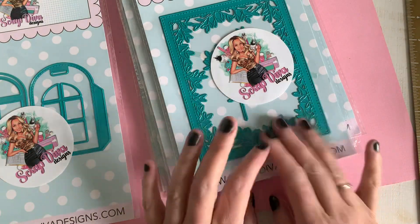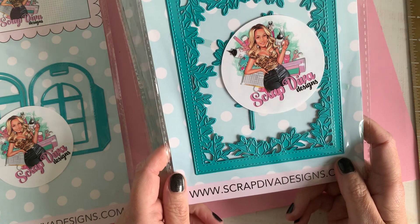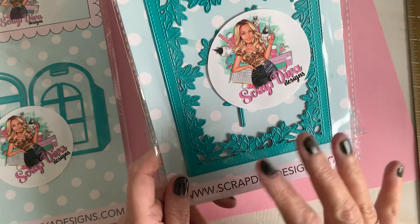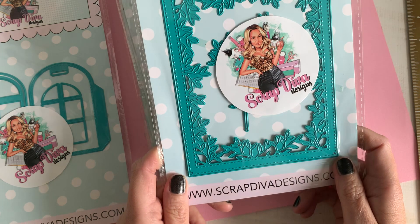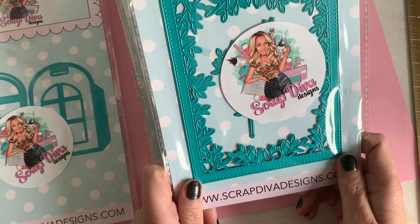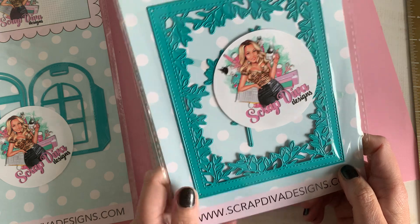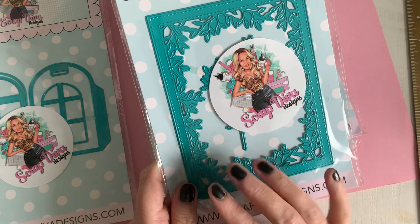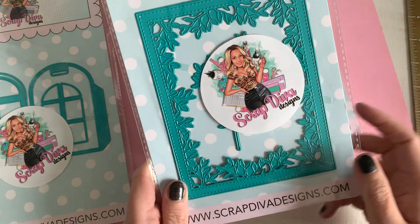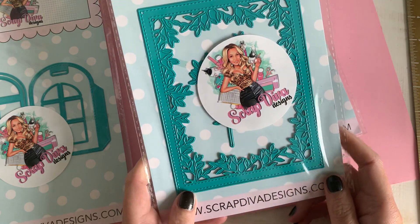Then we've got — super excited about this one — this is the A2 card box add-on branches. Maybe you have the A2 card box die, it's just a gorgeous die, and this is the add-on. You can tell, when you have this one, you put your word 'thankful' and you're done — easy, love it.